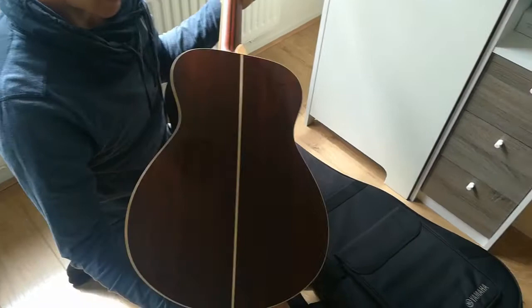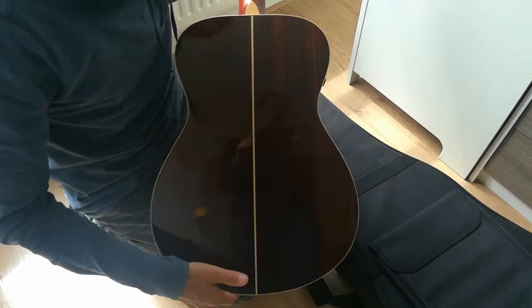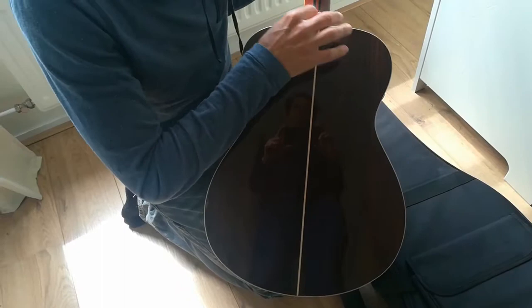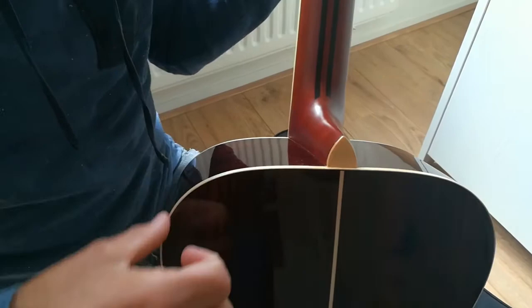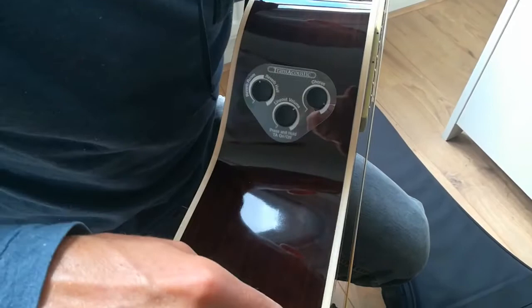This is the back of the guitar — rosewood. The sides also. It's a solid wood guitar. And you can see a little funny feature — this part is painted, and here you see the original color of the neck, the wood. The sides are also wood. It's very beautiful. I thought this was made of plastic when I ordered the guitar, but as you can see, this is the real wood. Beautiful.